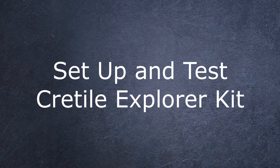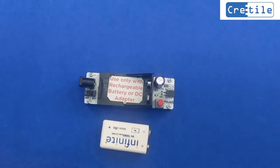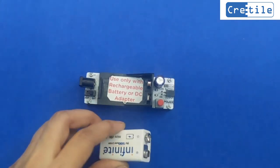Let us set up and test the CRITILE EXPLORER KIT. Let's learn how to connect the battery in the CRITILE battery holder. You will observe that the battery and holder each have a small pin and a big pin.